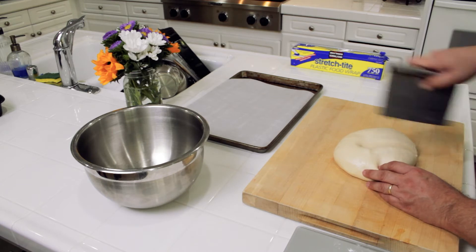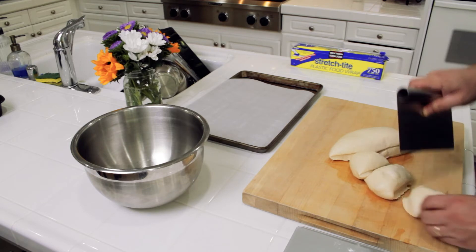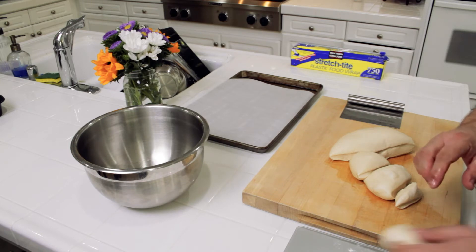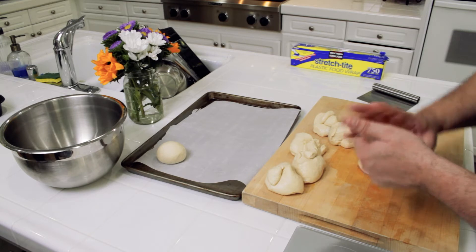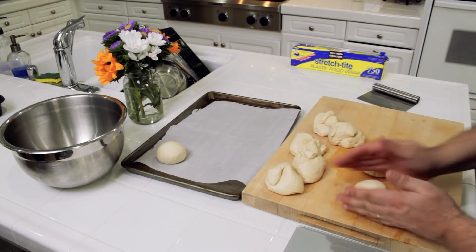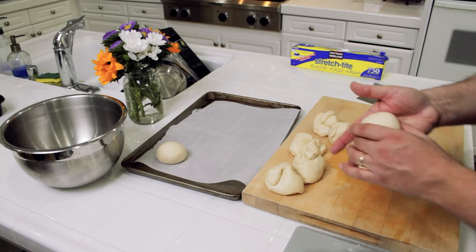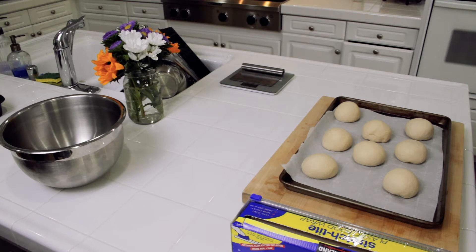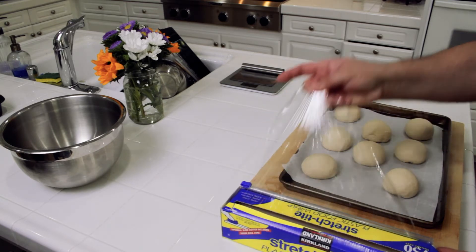The dough has been resting for about 30 minutes and now it's time to shape them into bagels. The first step is to divide the dough into eight equal portions — those should be about 120 to 122 grams each. Once formed into portions, I'm going to shape them into little balls using a method where I roll the dough back underneath itself, tucking it into a ball, pinching it at the bottom, and rolling it into a ball shape. The eight balls have been formed — we're just going to let these rest for a few minutes to allow the dough to relax.